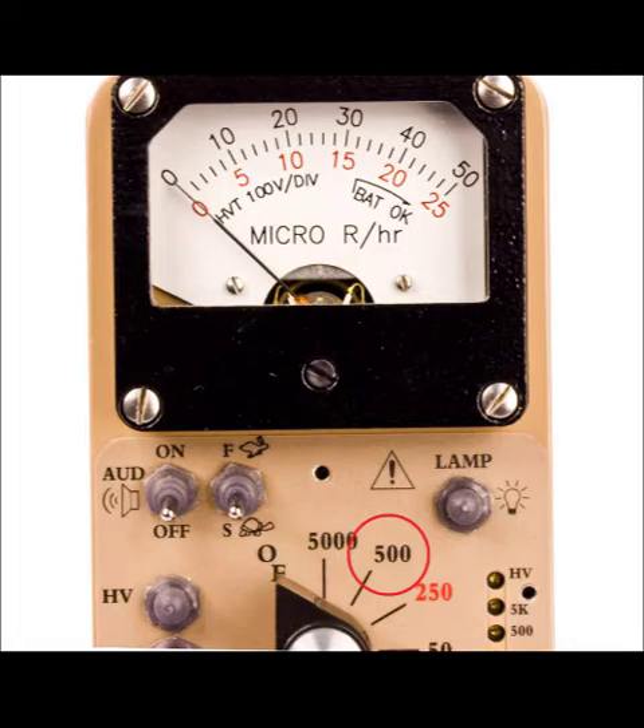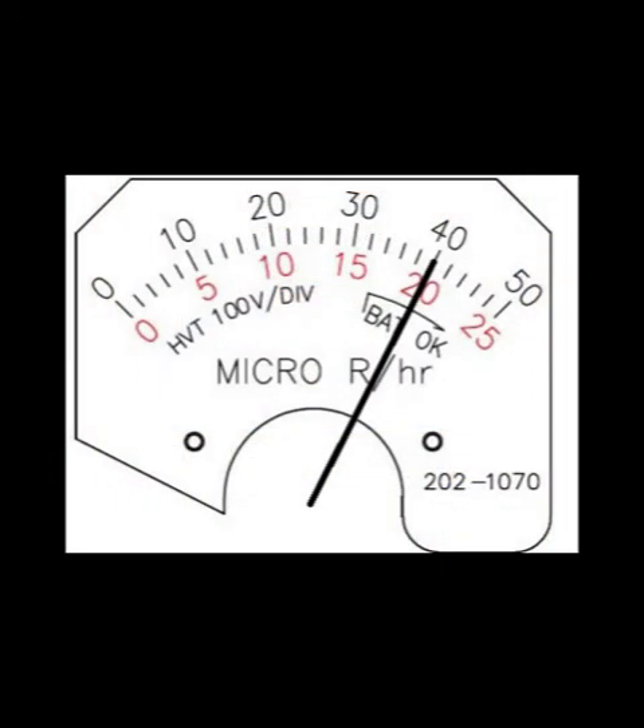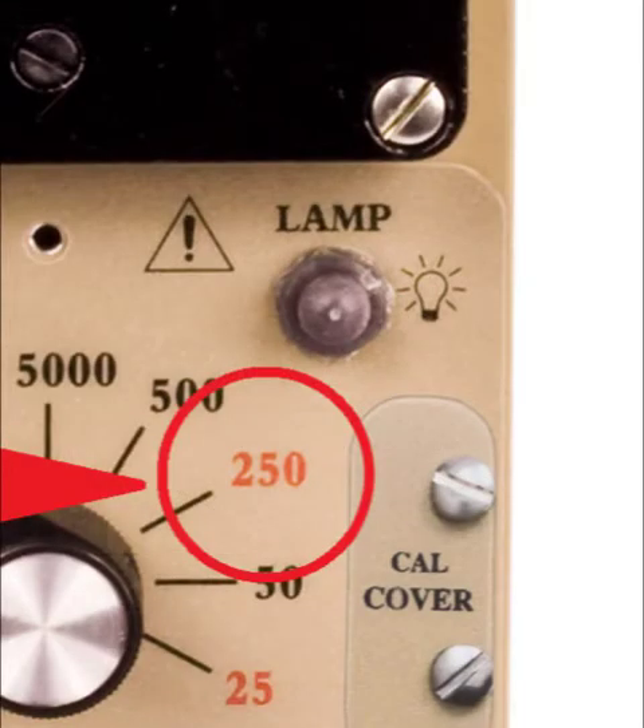The next range position is 500, which measures from 0 to 500 micro-R per hour. Again, you must use the top scale of the meter but add one zero to the reading, so if the needle points to 40, it is reading 400 micro-R per hour on that range.